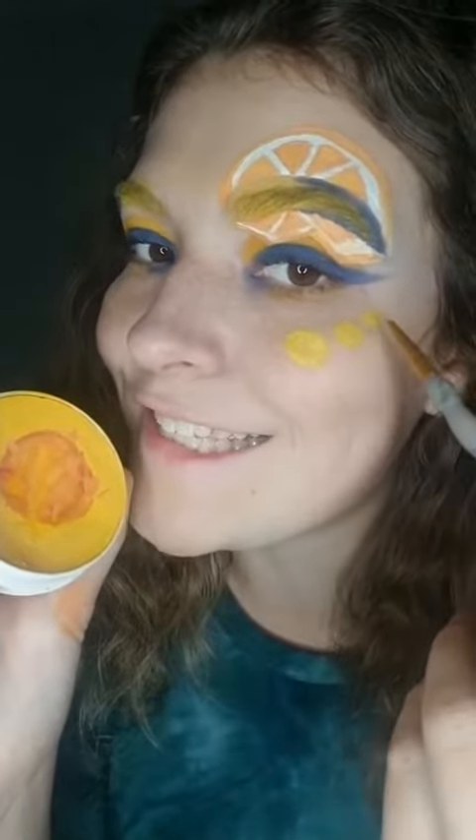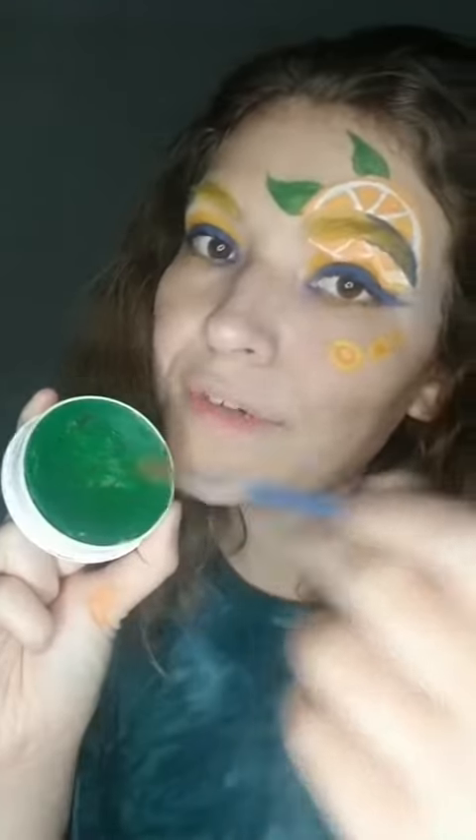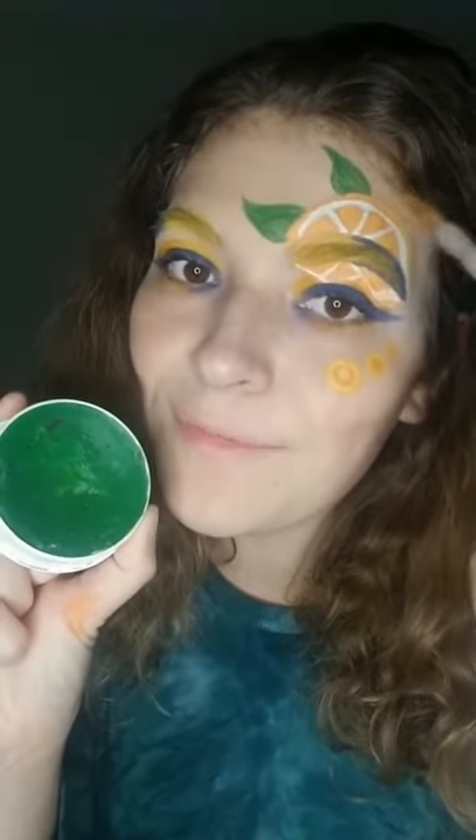Next, with the yellow face paint, draw three circles decreasing in size. With the orange face paint, draw a little orange circle in each yellow one. Next, with the green face paint, make two leaves above the orange.